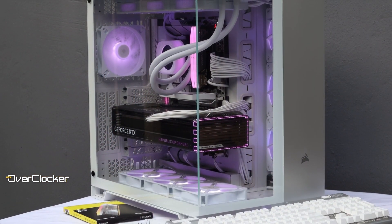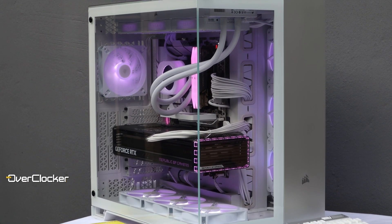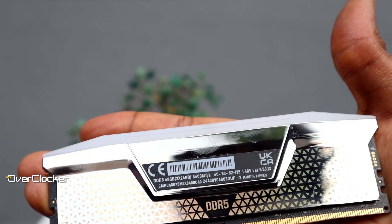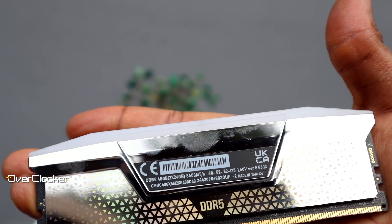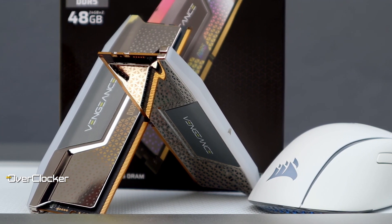This memory works in all kinds of builds, whether all black or white. However, because of the chrome finish of the heatsinks, these sticks are fingerprint magnets, so you'll want to use gloves when handling them so as not to smudge them like I did. Moreover, as much as I appreciate the shiny finish, it does scratch very easily and you can end up with minor scuffs and scratches.